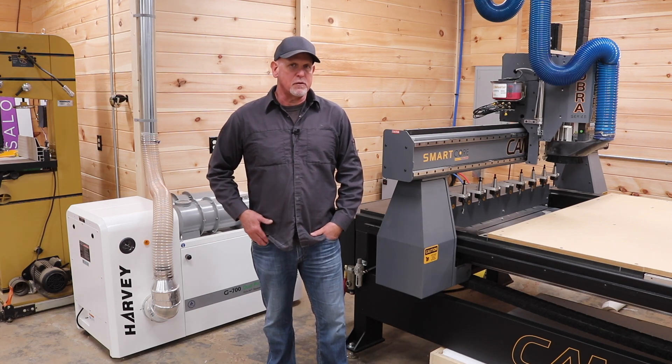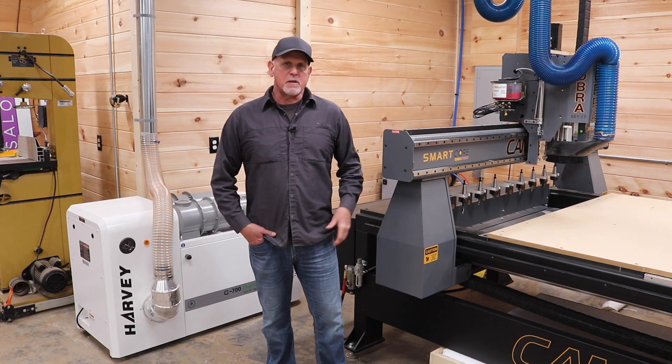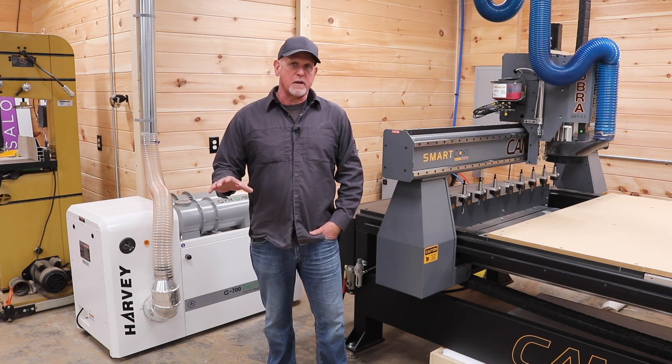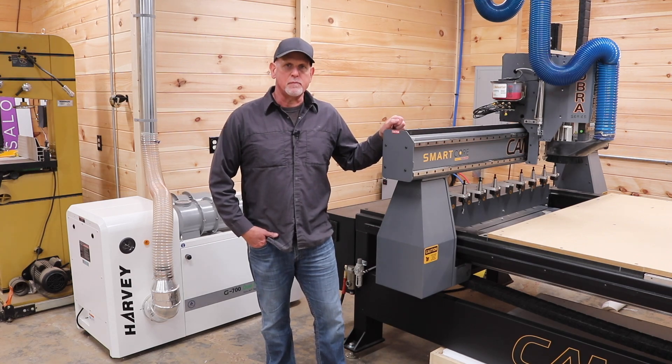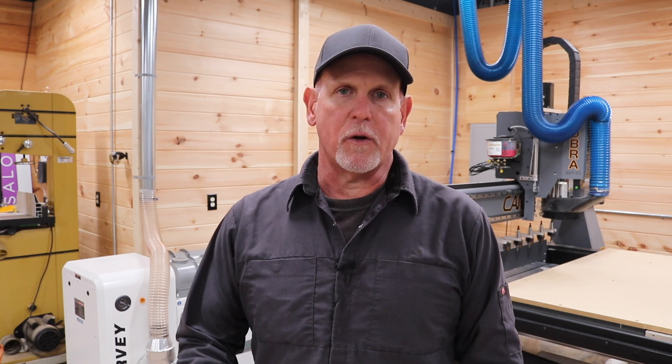I was looking for one single solution that would be exclusively dedicated to the Cam Master. Now by now most of us have heard about the Harvey G700, but I wasn't aware of anyone who was using it as a single solution exclusively with an industrial CNC machine. I'm not a review guy. I don't do unboxings or side-by-side comparisons. I'm definitely not a nomenclature guy, so I'm not going to talk about CFMs or any other technical information about the Harvey. I really don't care about all that stuff. I just want the equipment in my shop to work flawlessly for the application that I put it to use for.